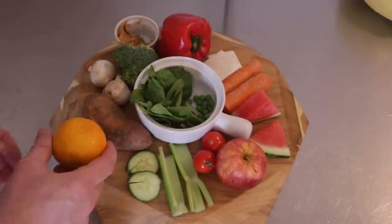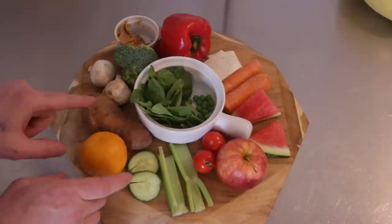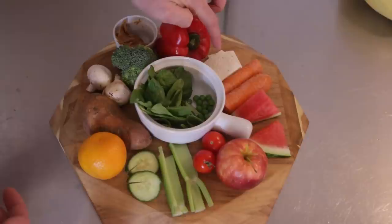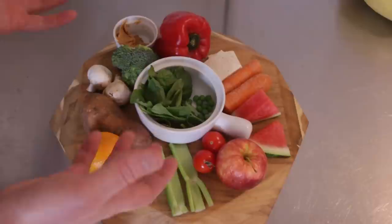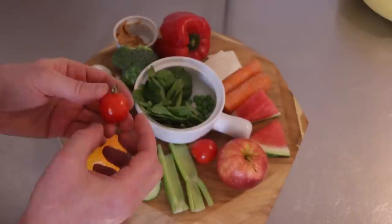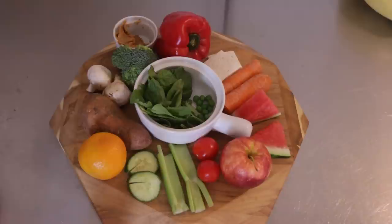So come on over here and I'll show you what we have. Starting out, we have a clementine — they can eat citrus, you just don't want to give them too much. A sweet potato, cooked and cooled off — don't give it to them hot. Mushrooms, some broccoli, some peanut butter, a pepper, some tofu, carrots — you guys already know they love carrots. Some watermelon, an apple which I'll cut up in a minute, some cherry tomatoes fresh off my plant outside, some celery, and some cucumber.